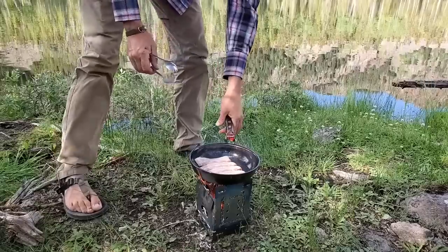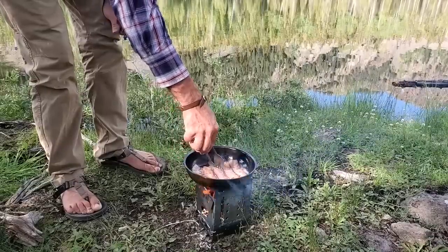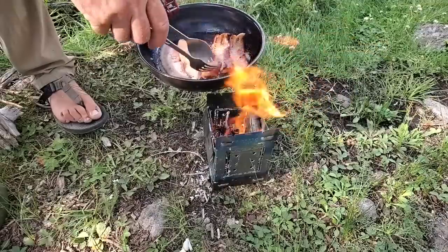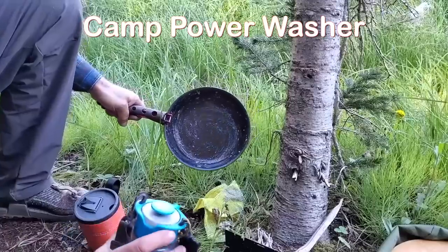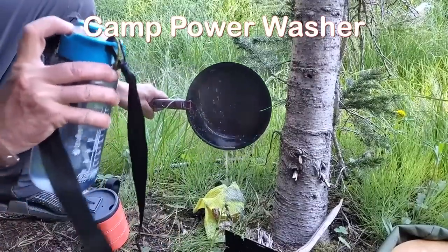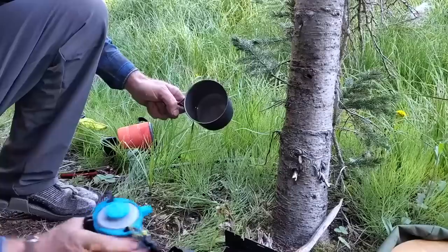All right, we go out. Be sure to not put a little bit of water on the table.